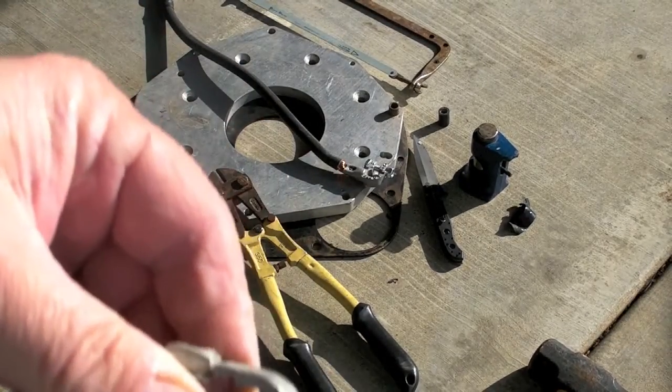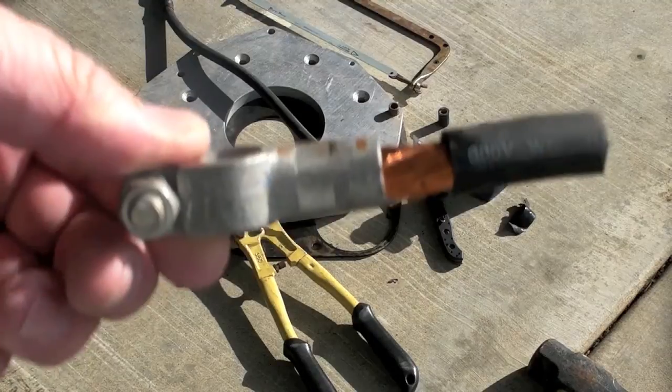I'm gonna cut these. I'm gonna cut them right now to see what happens.